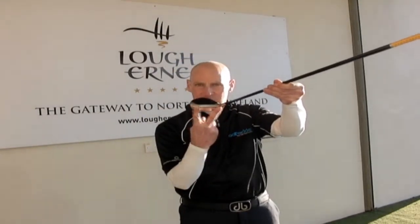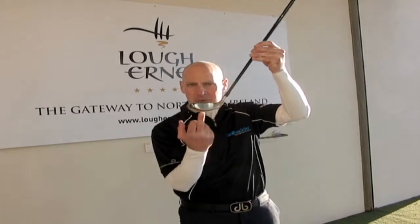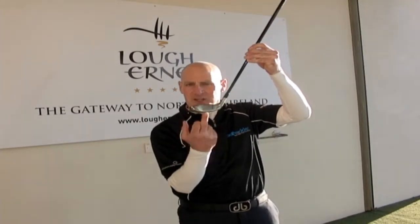How Mizuno have done this is they put all the weight at the heel and toe of the club. You can see this band wrapping around the club here. It's got a drop-down crown here that takes all the weight from the crown and places it low and deep in the club. The center of gravity is right down there, which is going to make it easy to launch.